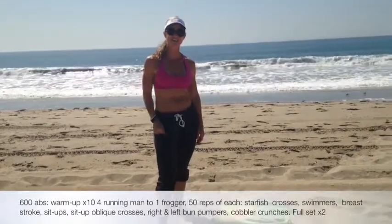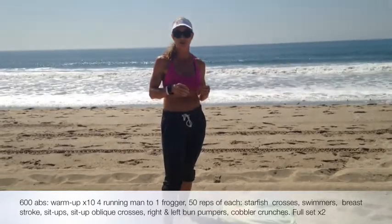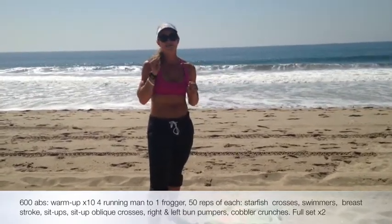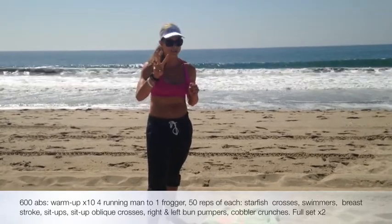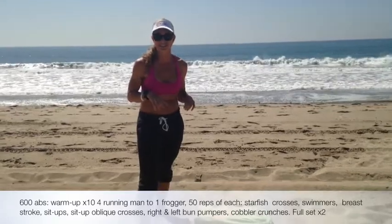Hey, Nikki here. Sharon and I are down here in Malibu and we are going to do the 600 abs with you. So today we are doing six different exercises, 50 reps each, and then we're going to do that twice. So it's going to be really fun. Hopefully you're at the beach too to do the 600 abs.